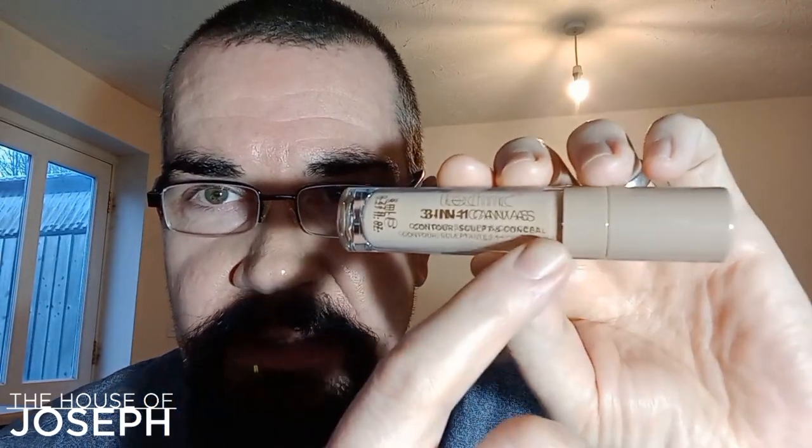I guess you could say it has affected the look of my nose. In a minute we'll put it all over my face — down one half at least — and then we can compare and contrast. Can you see the way it's made my pores almost disappear? Right, so now we're putting on the contour. We're working in reverse order here because the last claim on the tube says 'conceal,' which is the first one I tested, so now we need to do 'sculpt.'